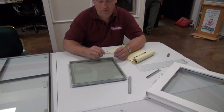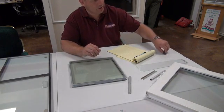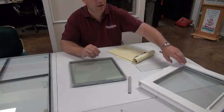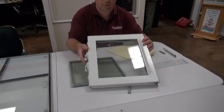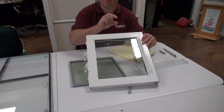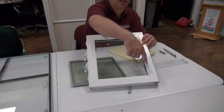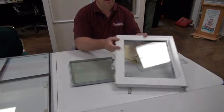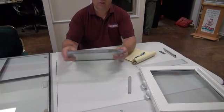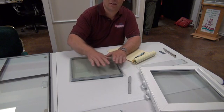Another spacer system that was considered an improvement is called swiggle seal. It's basically a rope-like piece of butyl material spun on a spool — as it rolls off, it comes off like a piece of rope and is laid around the perimeter of the glass. The desiccant is built right into it. If a piece of glass needs to be three-quarters of an inch thick, the swiggle seal is laid on and the second piece of glass is sandwiched on top, making it temporarily thicker.